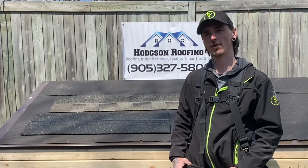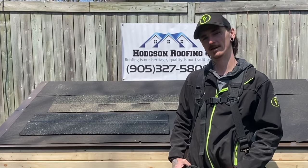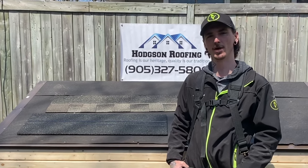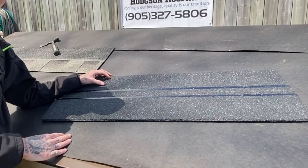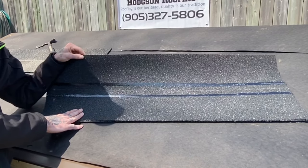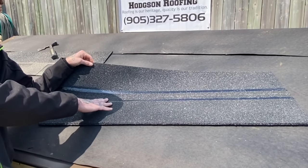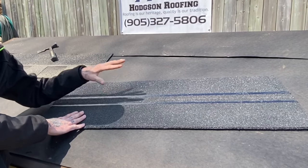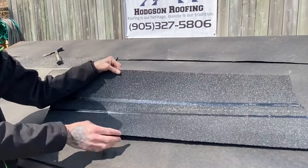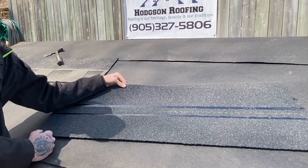Rake and eave starter shingles are one of the most overlooked parts of a roof, and today I'm going to show you how to properly install them and tell you exactly why you need them. Most shingle manufacturing companies come with their own line of starter shingles. They have a perforated line across the middle and two tar lines. The reason there are two tar lines is because each shingle gets broken in half, and that creates two starter strips.